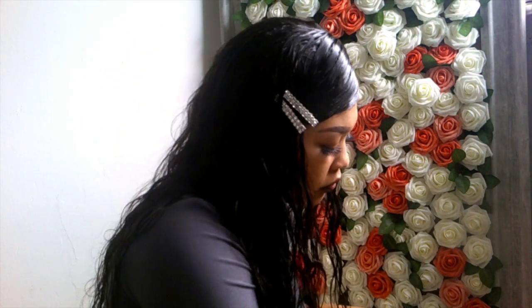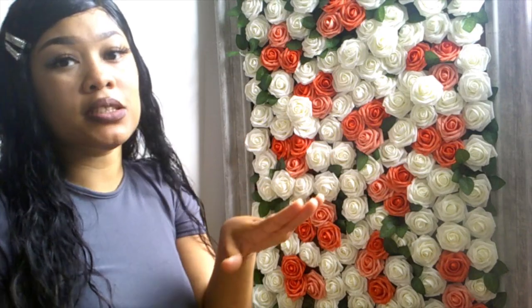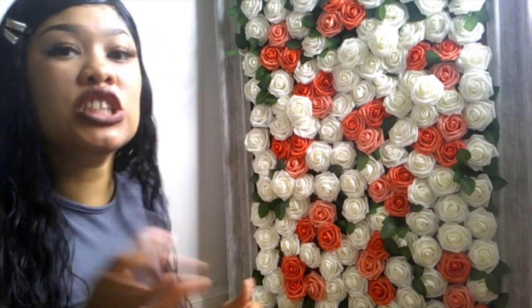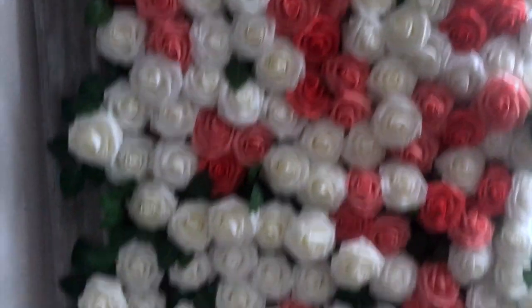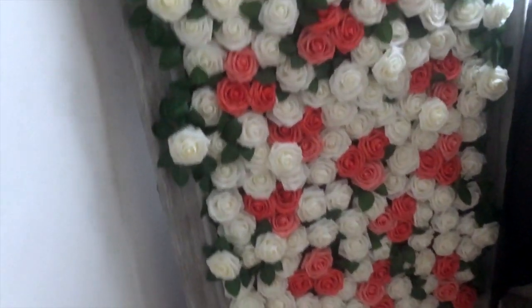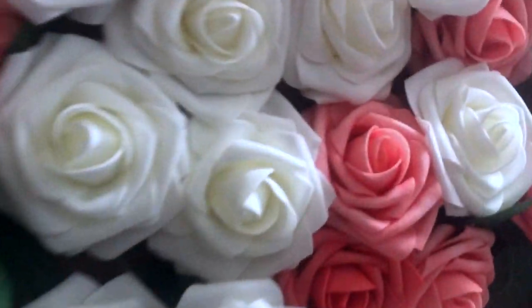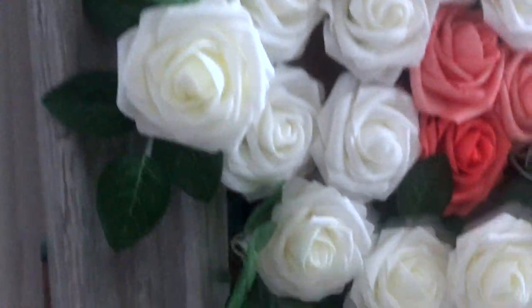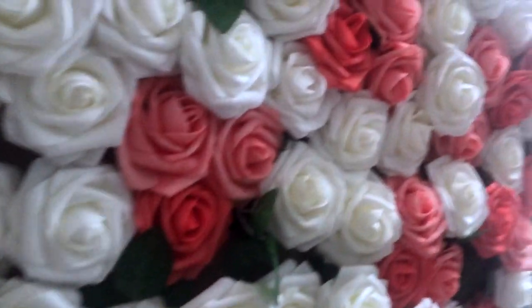Thank you guys for watching, thank you guys for tuning in. So this is the final look of the flower wall — it is about six feet tall. I don't know how wide it is but it's six feet. The flowers are like foam, so it's really pretty. I like how I made it dimensional. So yeah, this is the final look.